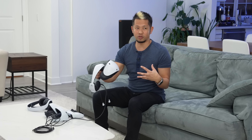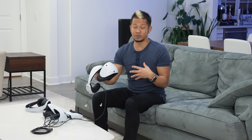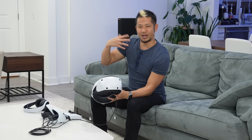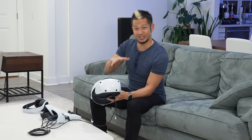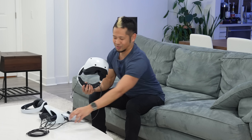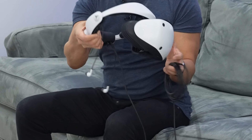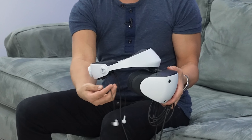Hey Brian Tong here. If you've been on my channel you saw my unboxing of the PSVR 2. What I'm going to do here now is a setup and initial review, but it won't be a full review because the key flagship games aren't available just yet. So think of this as the semi-review to the full review, but still a review with a setup.